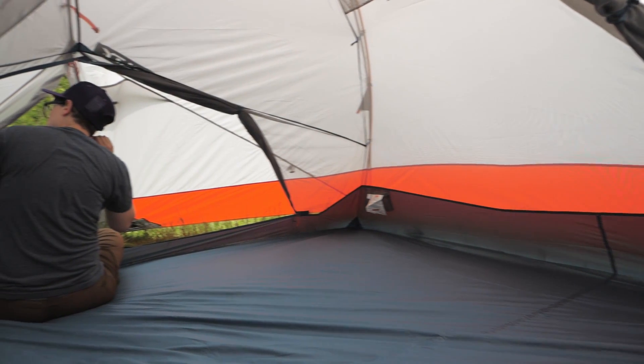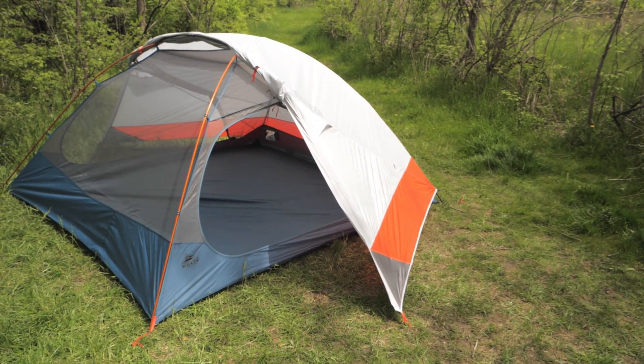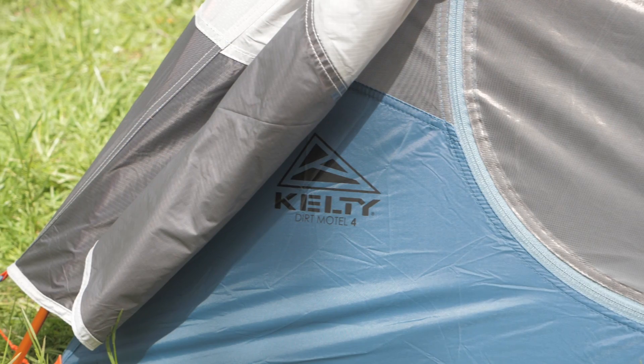With the convenient packing design, stargazing fly and the low weight, this is the perfect option for campers and weekend backpackers. It's the Kelty Dirt Motel 4 Person Tent. For the full specs and latest price, click the link in the description. Subscribe to stay tuned and follow us for the latest in outdoor gear, great deals and trail knowledge. We are the gear specialists at Backcountry Edge. Awesome gear, amazing service. See you on the trail.